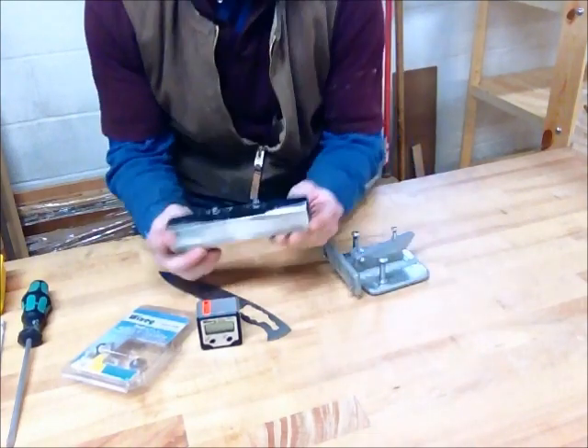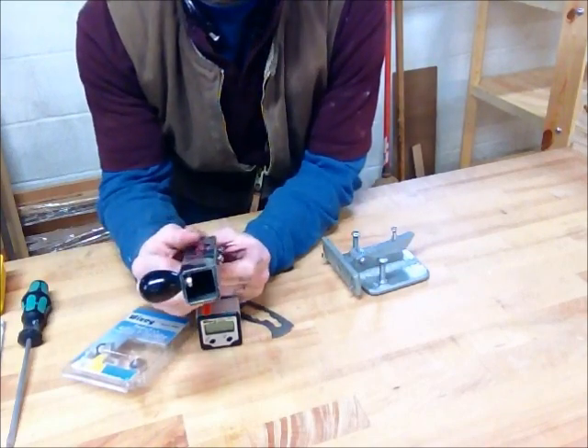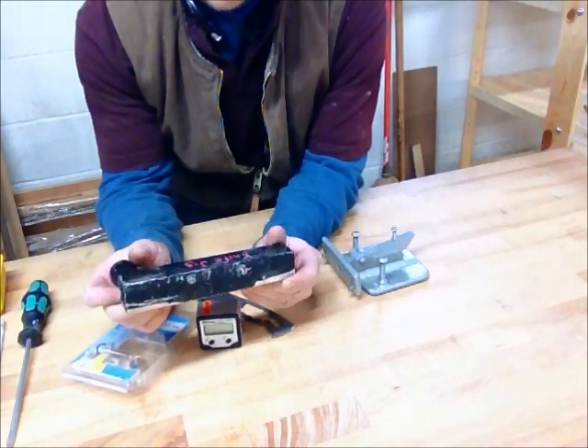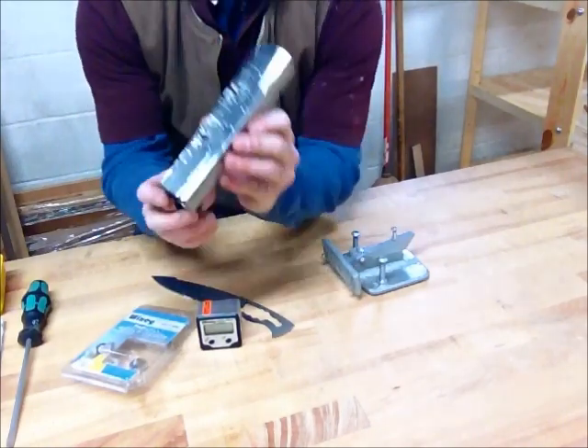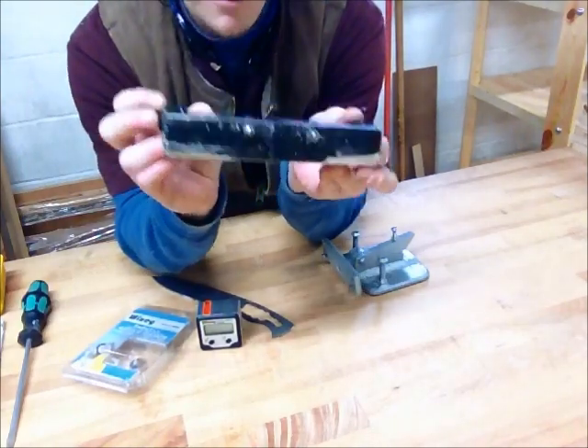First I'd like to show you my old one. This one required that I tilt the table on my belt sander to the right angle. The problem with this one is it's all made out of aluminum with a couple screws and a little handle on it — pretty rudimentary.